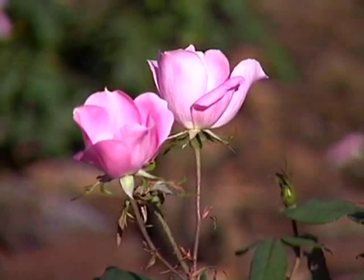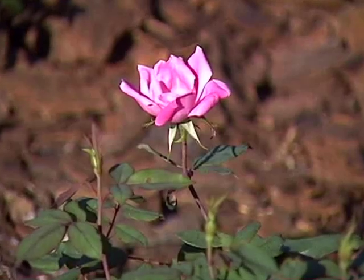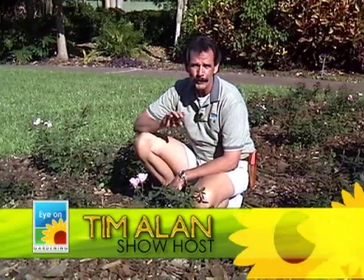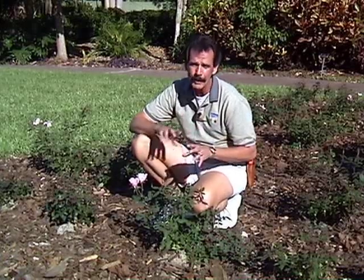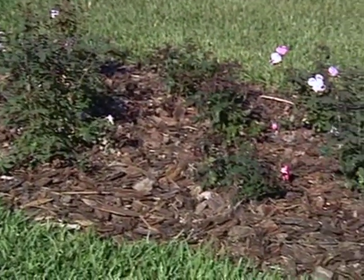Now let's take a look at roses. I get a lot of email on roses. A lot of people tend to get frustrated, but honestly, they're very easy to care for. You do need to know some basic things that will ensure you're not going to have problems with roses, or at least minimal controllable problems. Let's talk about these tea roses and let's talk about basics.